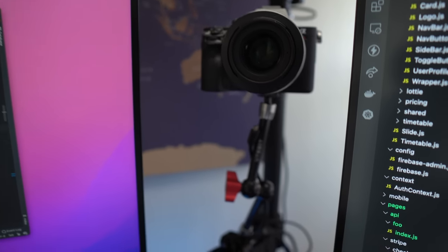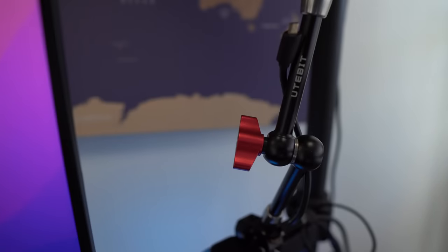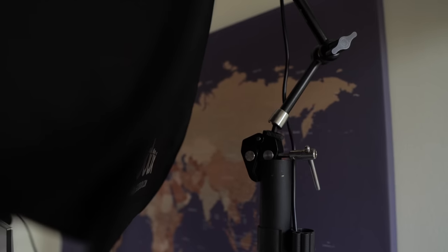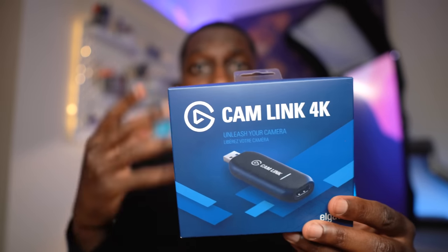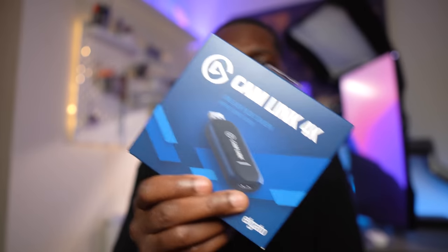Moving on to my camera — I've been using the Sony A7R for a couple of years, and I have two cameras. The one recording right now is the A6500 or A6600, and I use that as my webcam via the Cam Link. The Cam Link allows you to connect a DSLR or high-end camera to your PC. Gamers use this a lot for streaming — when you see people with great video quality, this is what they use. I highly recommend it if you want to improve the quality of your webcam on video calls.